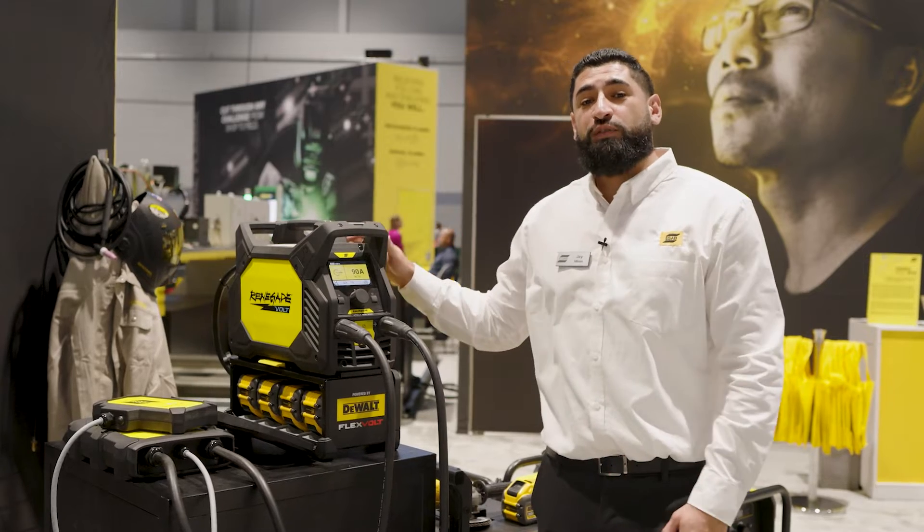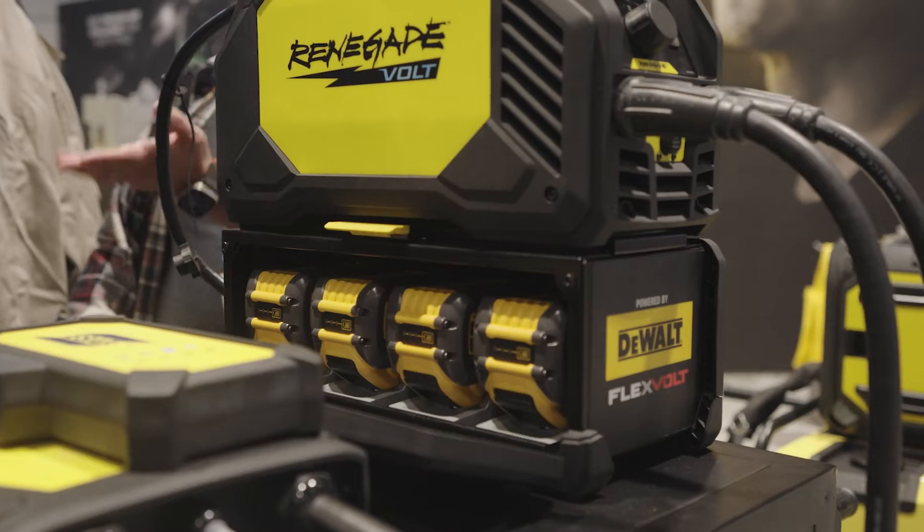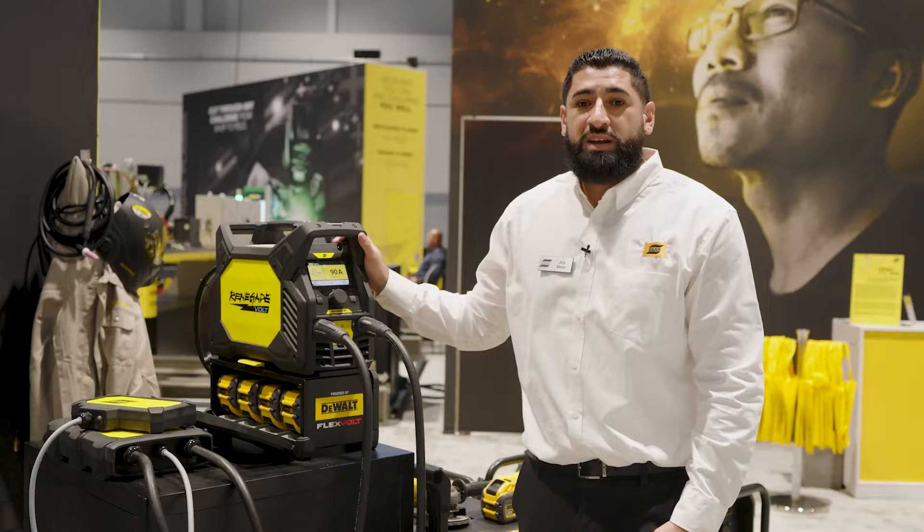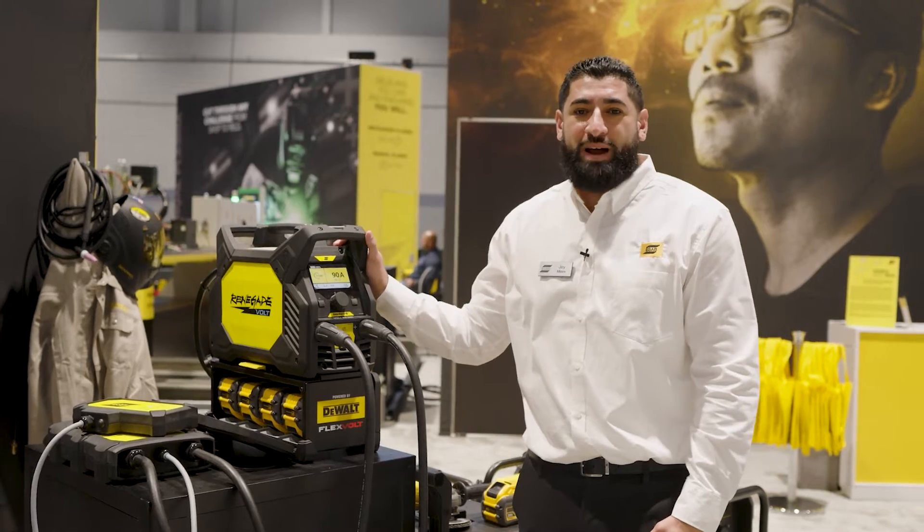In addition to welding off a hundred percent battery pack, this machine offers the versatility to also weld off 120 or 230 volt power, in case you do have access to outlet AC mains power.